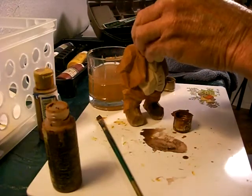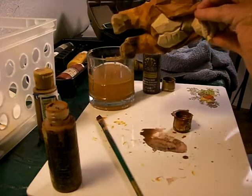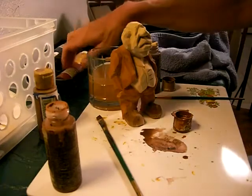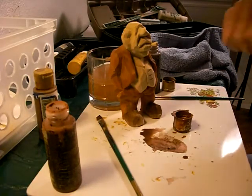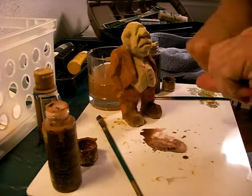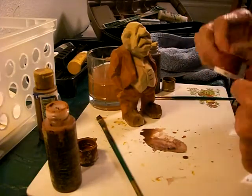Look around — there are a few places I missed. All right, now on the vest, I'm going to go ahead and move this out of the way. I'm going to apply with a red oxide.